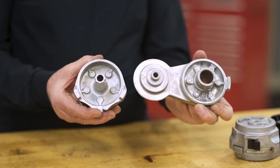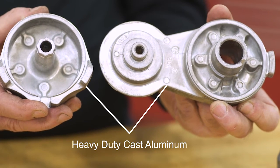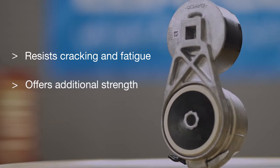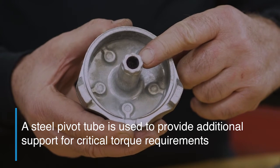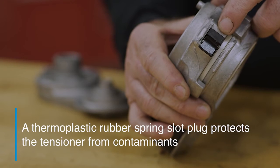Spring fatigue results in belt noise and possible separation of the housing, which can lead to premature failure. So the flat spring design is critical to longer life and quieter performance. Our no-slack tensioner is also designed with a heavy-duty cast aluminum spring case and arm. The strong metal helps resist cracking and fatigue, and offers additional strength while lessening the risk of distortion.